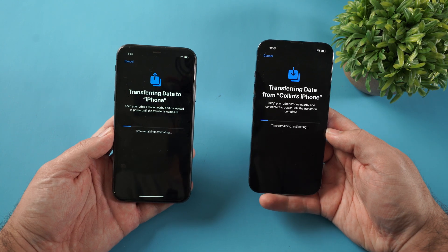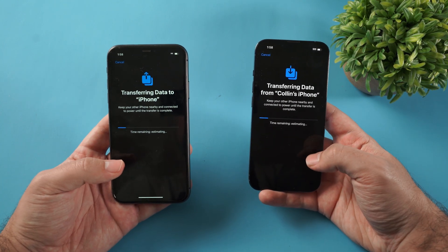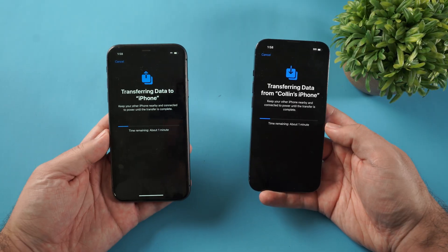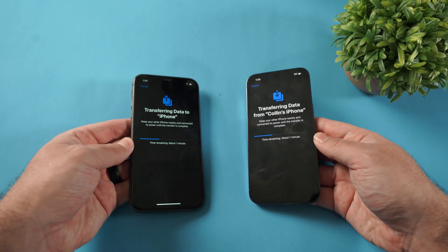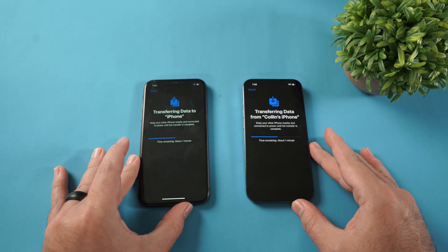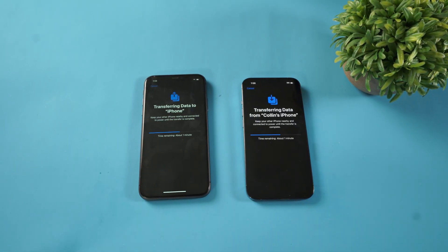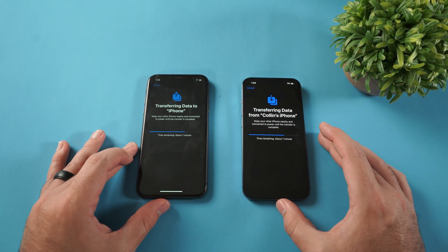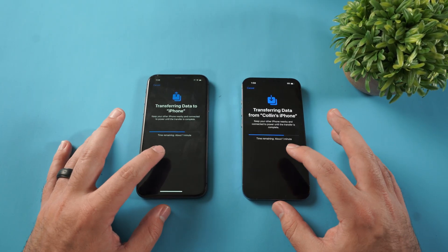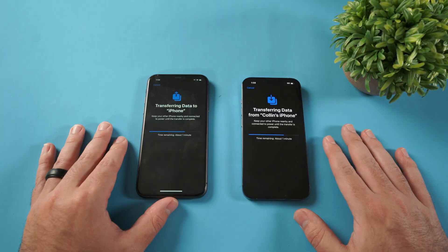I do recommend trying to keep these screens turned on. You can have them plugged in depending on battery life — that's also a good idea. Just wait and let it transfer. Set them down, give it a minute to transfer everything over, and definitely babysit them so that if one turns off, it's not going to ruin the transfer. It will take some time, but keep those screens on and that'll help out a lot.